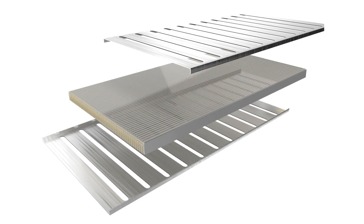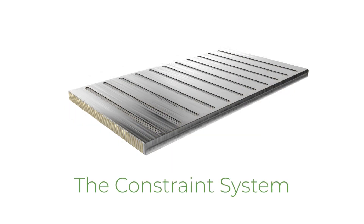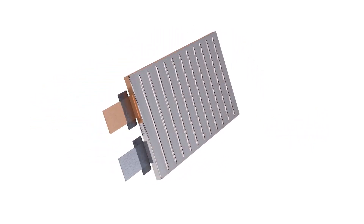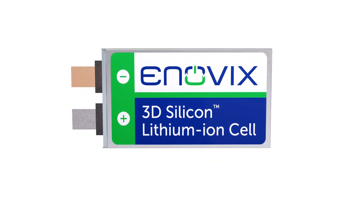To hold all of these strips together, we wrap it in a layer of stainless steel that we call the constraint system. The purpose of this constraint system is to not only hold the structure together and make it mechanically incredibly robust — because these electrodes are directly bonded to that constraint structure — but it also enables the use of a hundred percent active silicon nano.